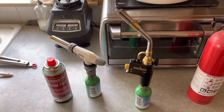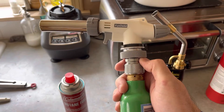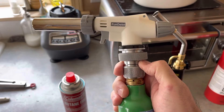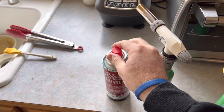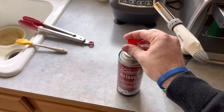Over here I added a propane-to-lindel valve converter, and then on top of that a lindel valve to the bayonet type of connection that is normally required for butane containers. As you can see, this is the type of bayonet type connector.